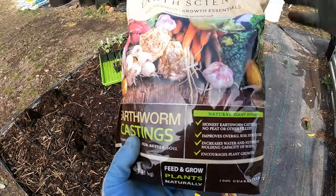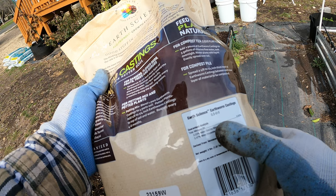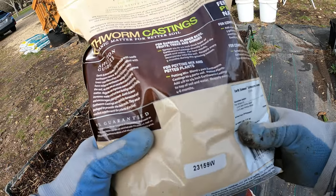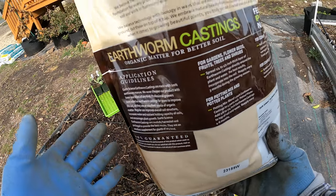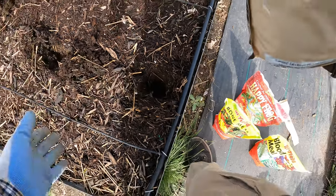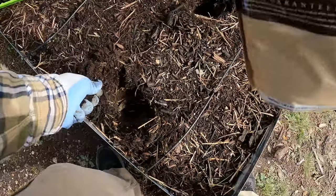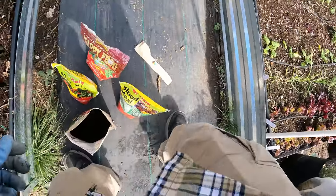Another thing I just got because it was on discount is earthworm castings. This is mostly nitrogen but only 0.5, so it's not adding much in terms of macronutrients — what it is adding is a whole bunch of micronutrients to the soil. Earthworm castings are just really good overall for the soil. I am actually vermicomposting right now — adding stuff into a worm bin and creating my own — but I don't have it quite ready yet. So we're just sprinkling a handful in each hole; it's not going to burn the plants. Every little bit helps.